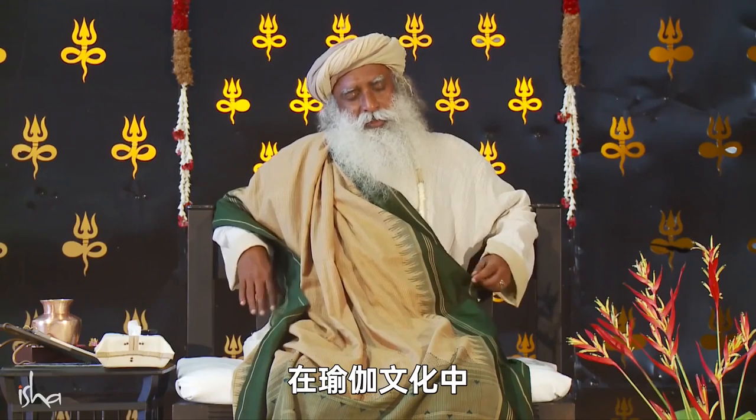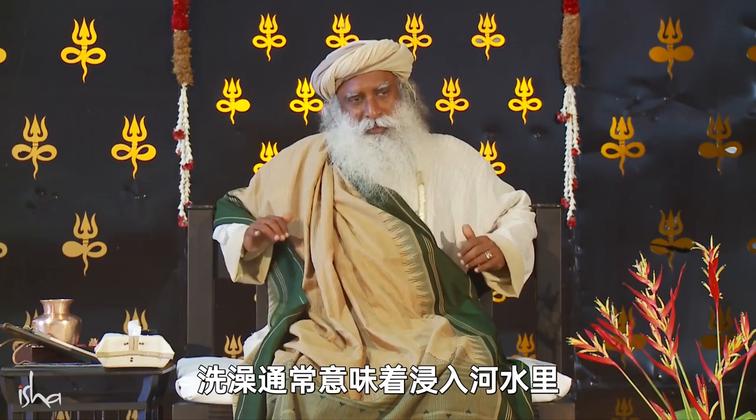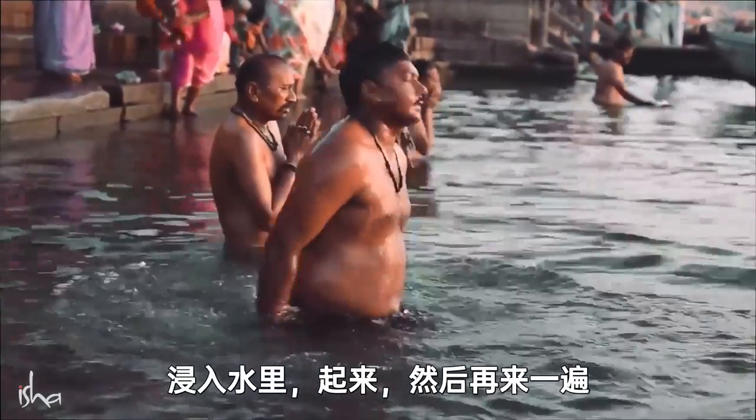In the yogic culture, there was no shower. Bath always meant a dip in the river. They always went to the river, dipped and came out and did it.